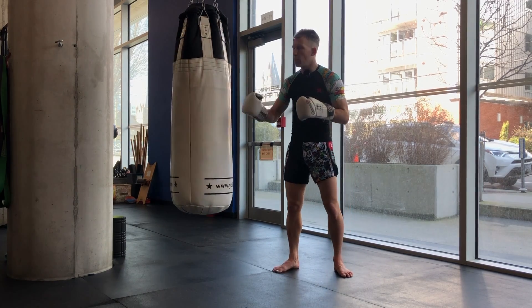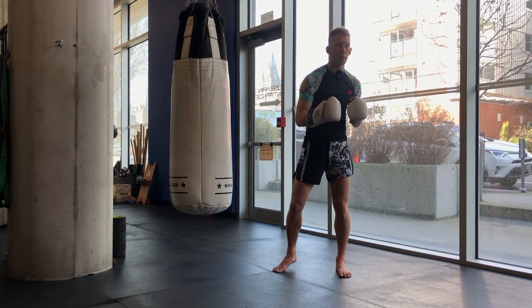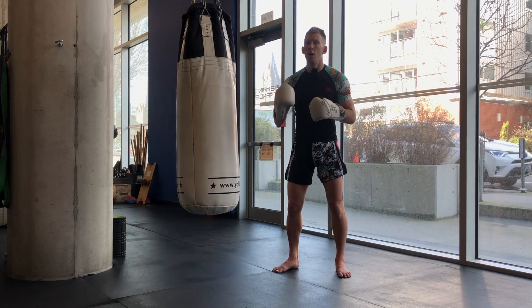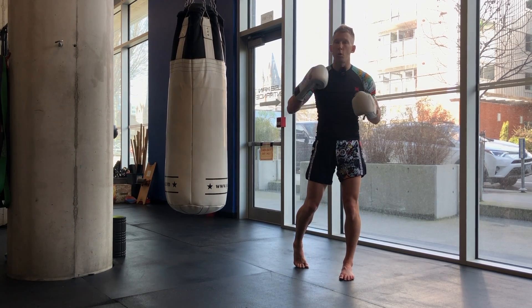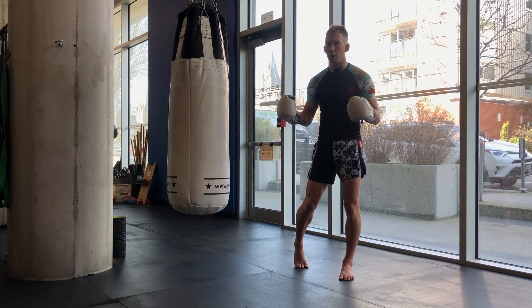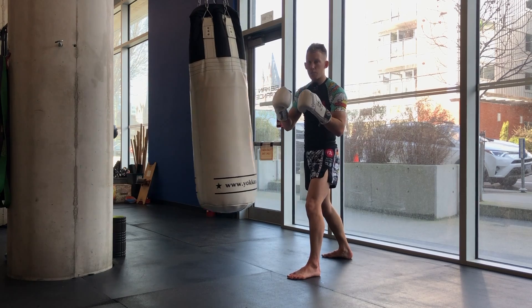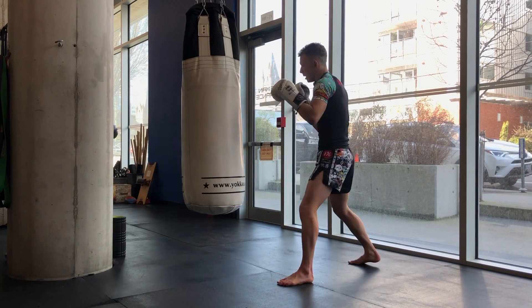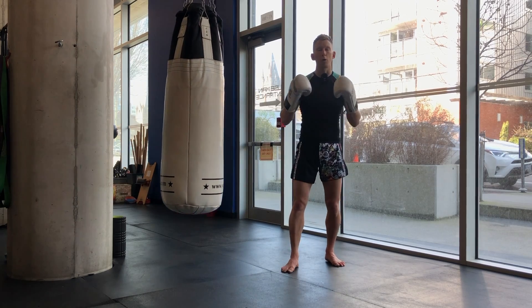Remember, small movement is never a bad thing because it gives us the opportunity to work on timing. If you want to stop the bag and just throw a power cross, don't worry about the bag having to be stationary — just time it and hit it at that perfect moment. You end up having to go on the bag's time as opposed to your own time.